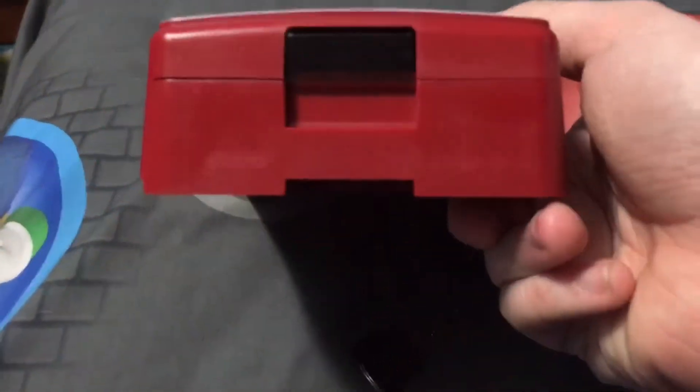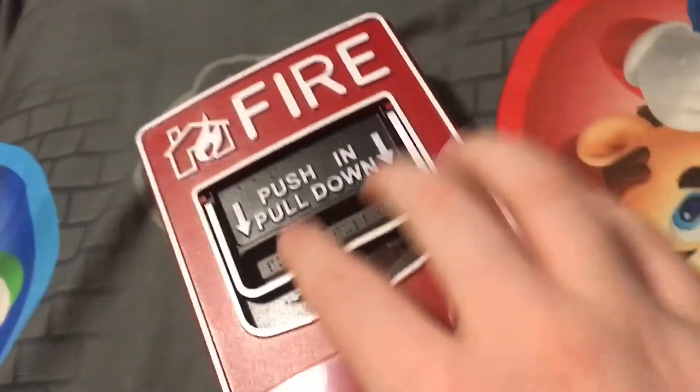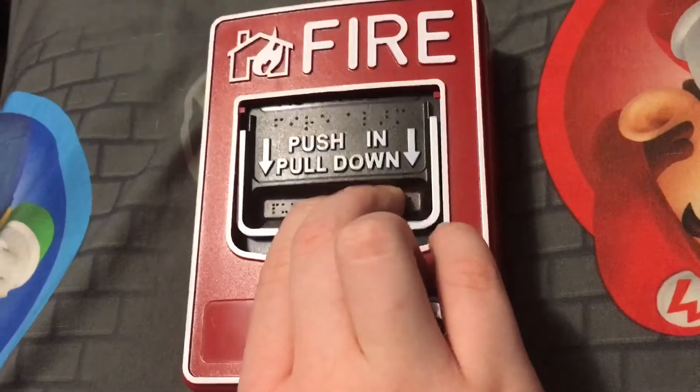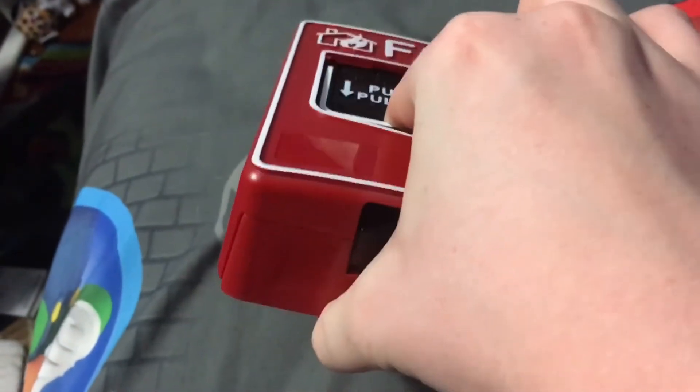I don't know if you can see on the real BG-12, but that's the thing when it pulls like this. I'm not going to pull it again, but you see it kind of moves a bit — it kind of moves.